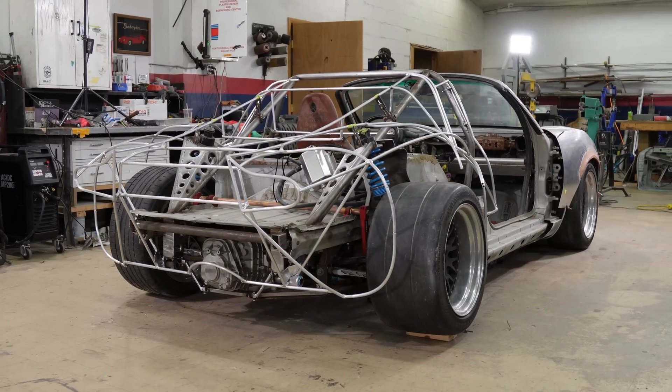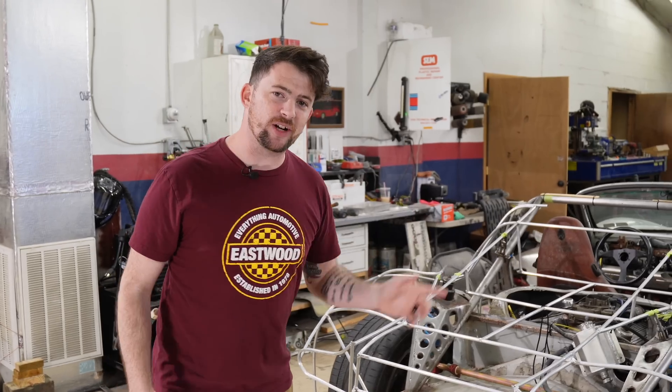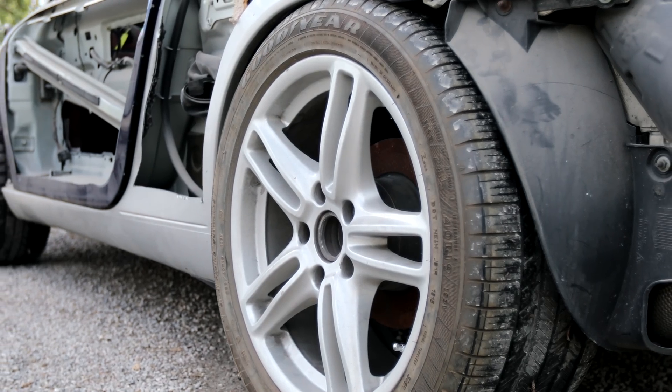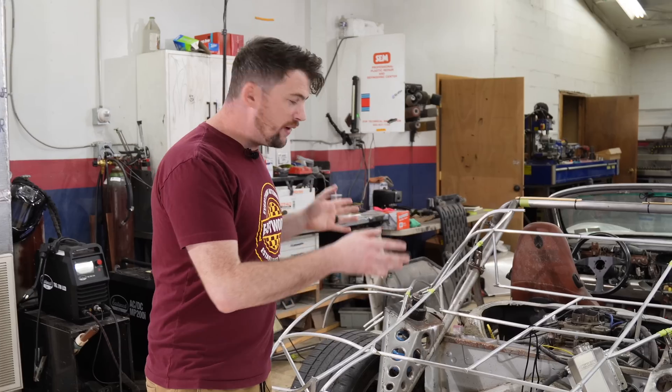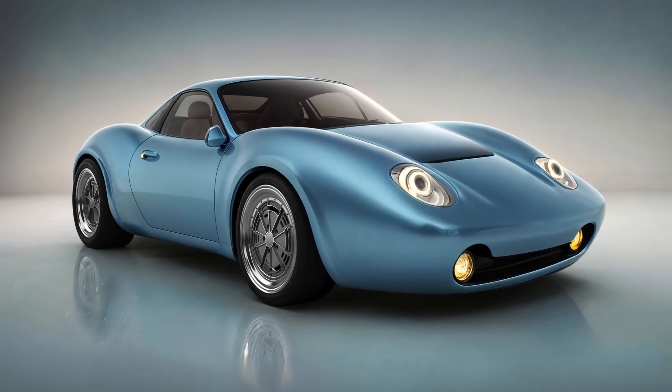Underneath the skeleton you see here is a 1986 Porsche Boxster. This Boxster had been sitting around for a while — Tony acquired it for $500 — and we've been cutting it down in the pursuit of building the perfect vintage supercar.